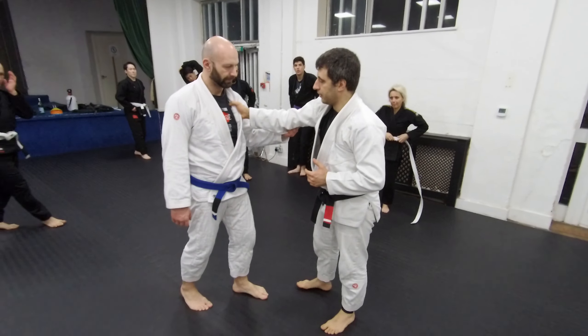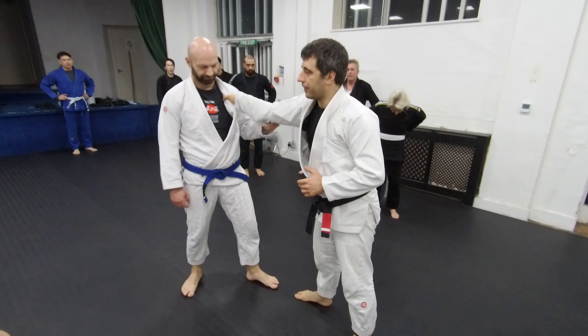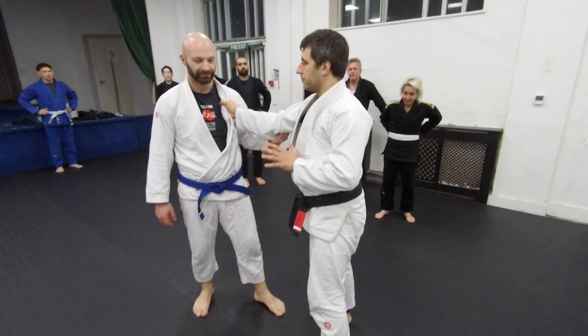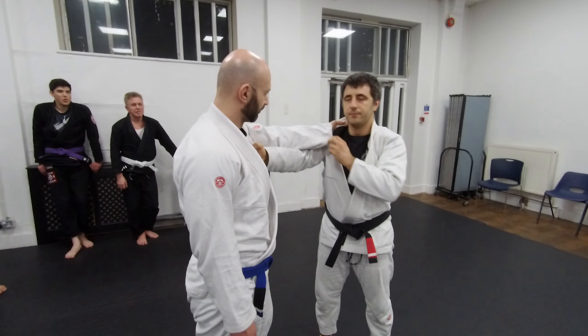Power hand. I control him over here and now I can use this to push him and pull him much more easily. This also works if they start putting over here — this also works.